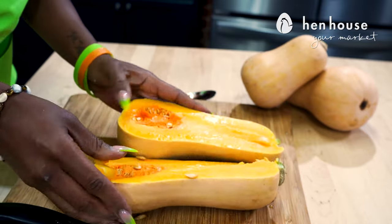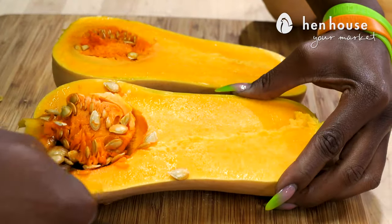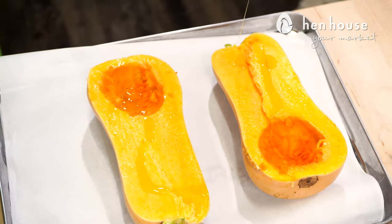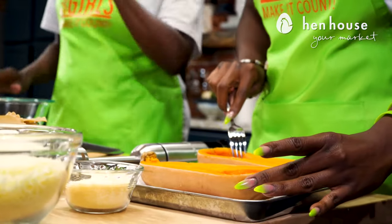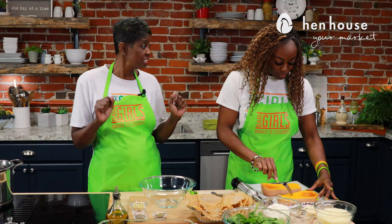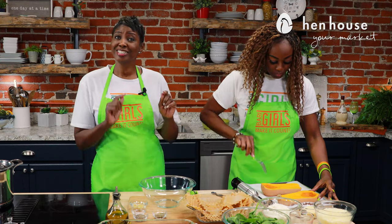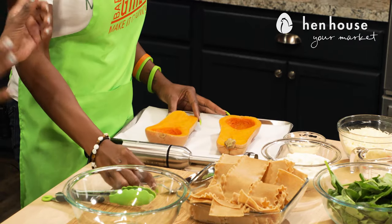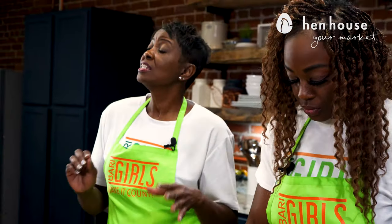We're going to cut the butternut squash lengthwise, scoop out any stringy bits and seeds, and drizzle both sides of the squash with a little bit of oil of your liking. Place the squash on a baking sheet and cook until fork tender, which is about 45 to 60 minutes depending on the size of the squash. If you need additional cooking time, cook in increments of 10 minutes at a time.